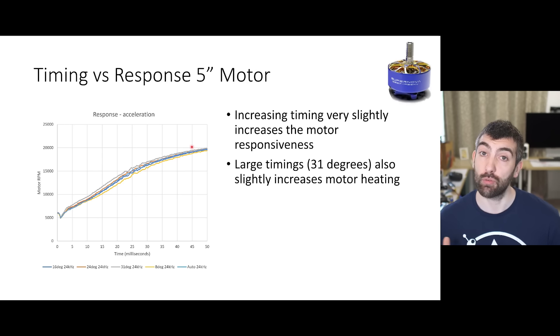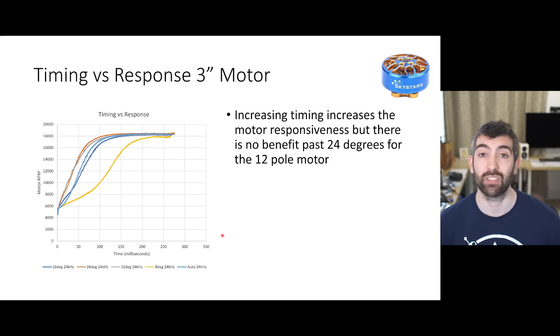Looking at timing versus motor responsiveness with the test prop, increasing timing very slightly increases the responsiveness of the motor - the rate of acceleration - for the 5 inch Supernova. Large timings of 31 degrees also slightly increased motor heating during the responsiveness test. For the 3 inch motor the difference is a lot bigger. With 8 degrees of timing the motor really struggles to accelerate, and then as we increase to 16 and then 24 degrees we see big improvements in motor responsiveness. But once we get to 24 degrees we don't see any further improvement at 31 degrees - with this smaller motor there's just no benefit beyond 24 degrees. This might be due to the difference in pole count: the 3 inch motor has 12 poles with 9 coils whereas the larger 5 inch Supernova has 14 poles and 12 coils.